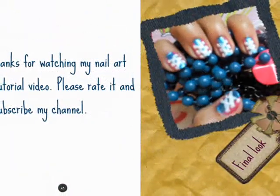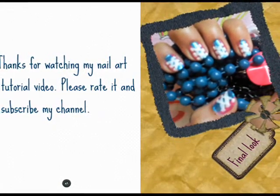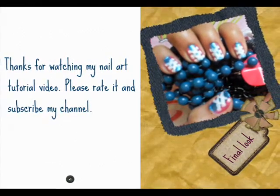Thank you friends for watching my nail art tutorial video. Please like it or subscribe to my channel if you want to see more videos by me.